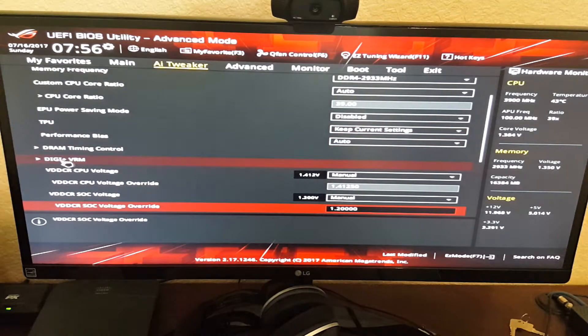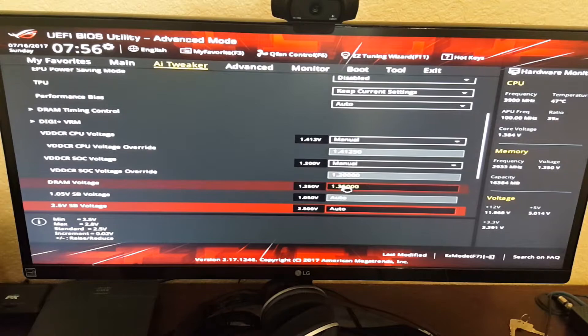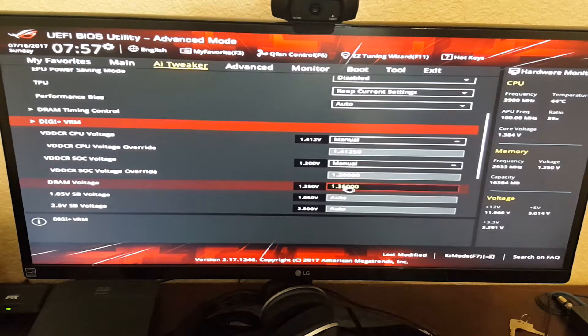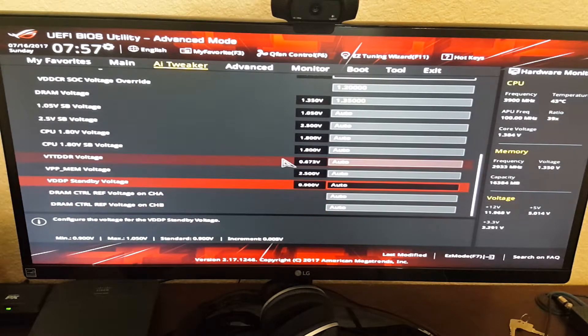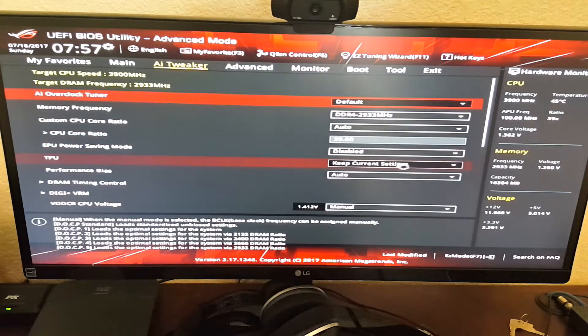I did nothing in the DigiPlus VRM. For the voltage, you want to set your VDDCR CPU voltage to manual and set that to 1.41 — hit enter and it'll put in the 1.250 for you there. Set your VDDCR CPU SOC voltage to 1.2, and you have to put that on manual as well. Set your DRAM voltage to 1.35 — that's what your kit requires. If you get the same kit I got, that's what it needs to be on. And that's all I've changed here. Like I said, nothing in the DigiPlus VRM.